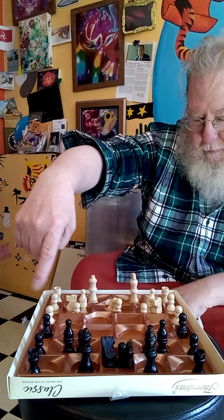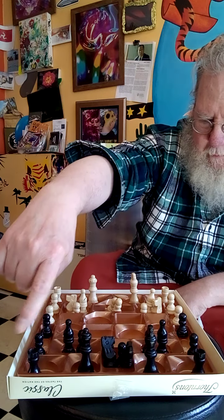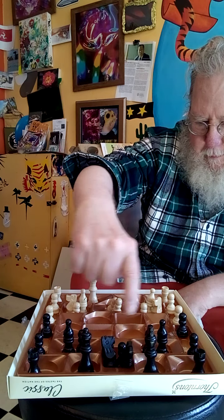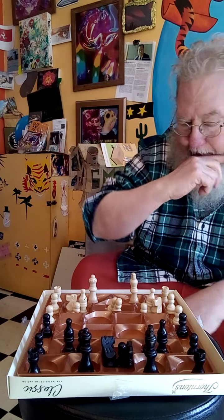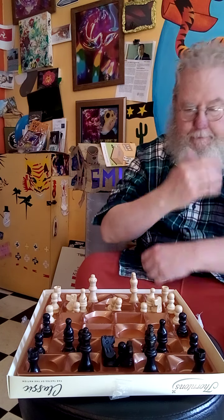Sorry about before — the camera fell over and it'll probably happen again. But the idea is basically chess, played on a chocolate box — Thorntons chocolates — and they've got an unusual configuration of squares.